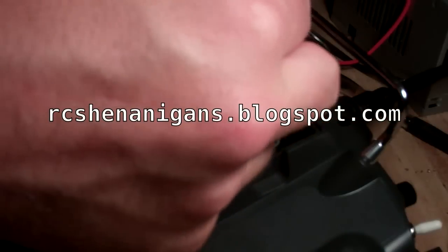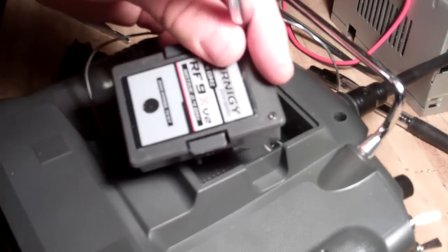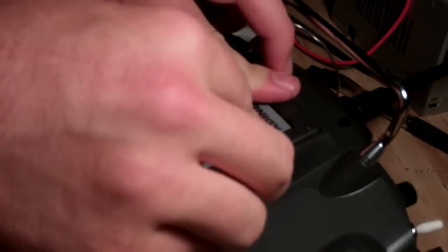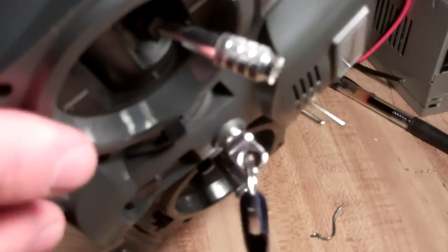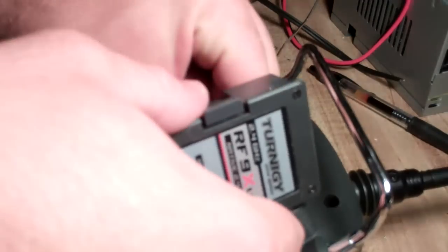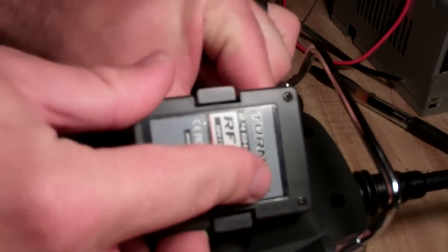Now, if you want more information on this resistor fix, you can feel free to check my blog at rcshenanigans.blogspot.com. I have full details and an explanation of why you actually need to do this resistor fix. So plug that back in. My next fix is going to be to move this coax cable and move the antenna so that this is a completely removable module.